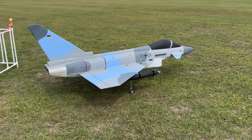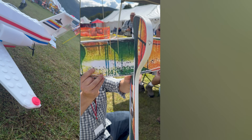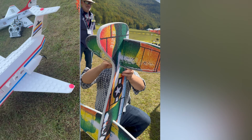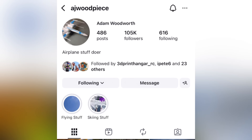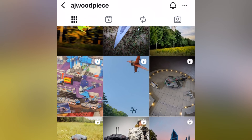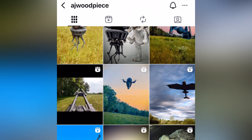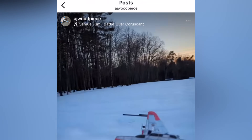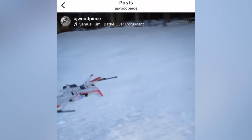This model used to be a hand-throw model, which we're going to get into. Adam has created a bunch of cool stuff like a custom Lego plane, a scaled-up hand-throw glider RC model, and even a prop-driven F18 and F16. Adam is on Instagram as AJ Woodpiece — check the description for the link. He custom creates all of these models and 99% of them look like they shouldn't fly, but they fly incredibly well.